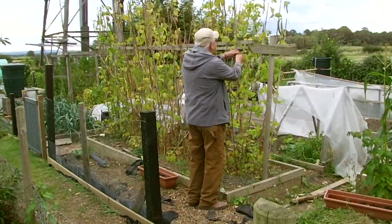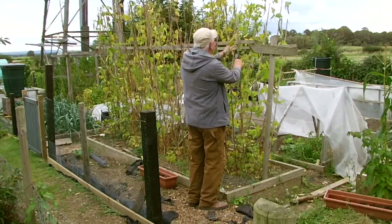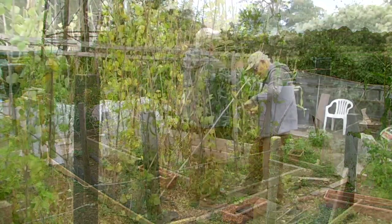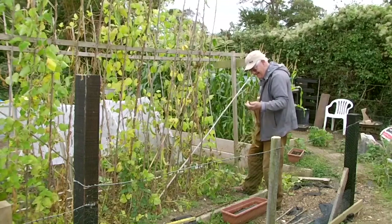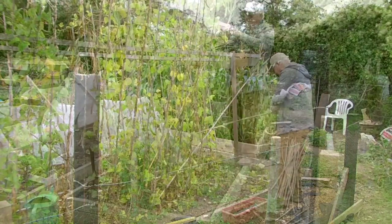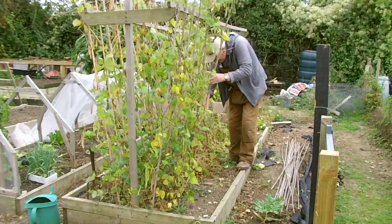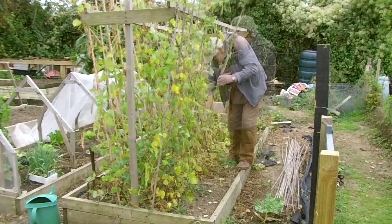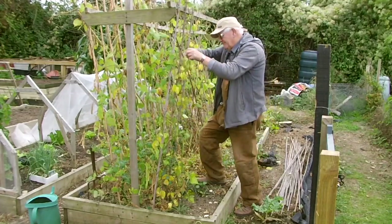My runner beans have come to an end seemingly sooner than previous seasons. You may recall the volunteer potatoes which sprung up between the rows of beans — so many I left them to their own devices. I had put a trench down the centre filled with kitchen waste to increase the worm population. An error was not to exclude potato peelings from the kitchen waste.